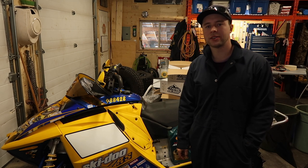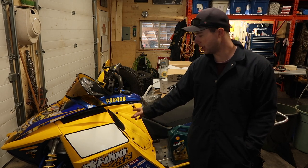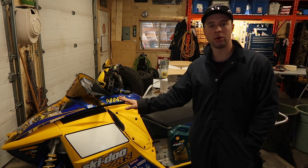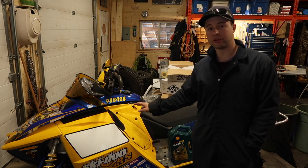Hey guys and welcome back to Schneids 15. Today we got an '07 XRS Skidoo in here, but this will work for your 800, 600, all the older style sleds.